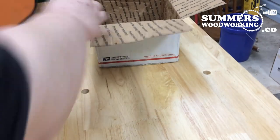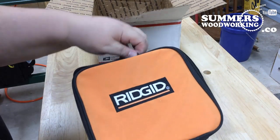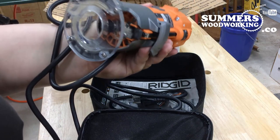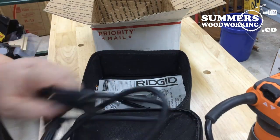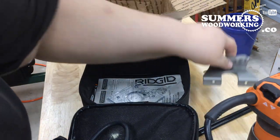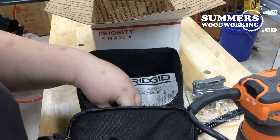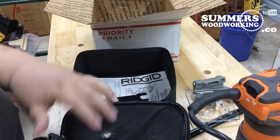Okay, let's see what's in this big one here. Something rigid — oh cool, that's a Rigid palm router. Yeah, definitely need a router. I guess those are the bars to the guide, and it's got a square base along with the round base, the wrenches, a little knob, and the instruction manual.